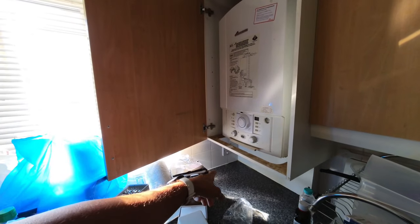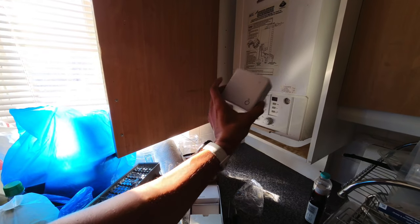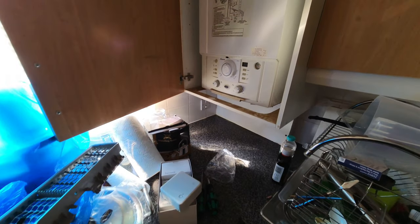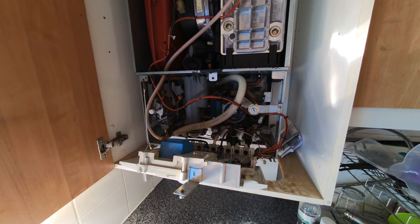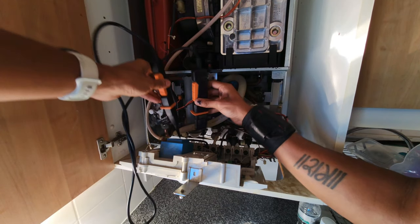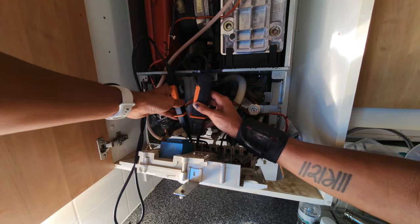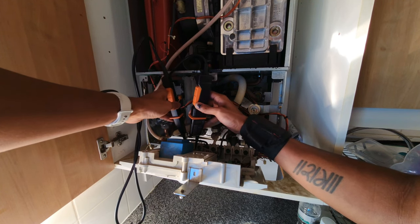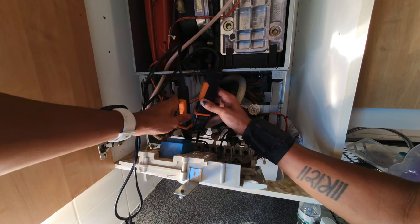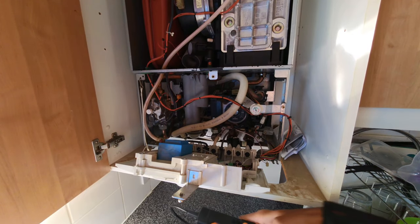I've turned the power off and taken the fuse out. I'm going to make sure all the power is dead before we start wiring up the receiver. Let's use my voltage tester — checking between live and neutral: that's dead. Live and earth: nothing there. Neutral and earth: nothing there as well. So I know that's safe to work on.